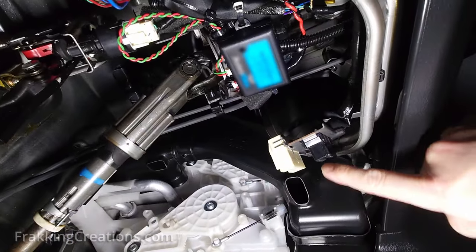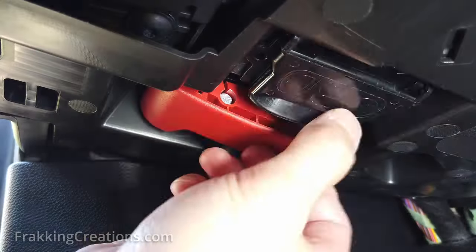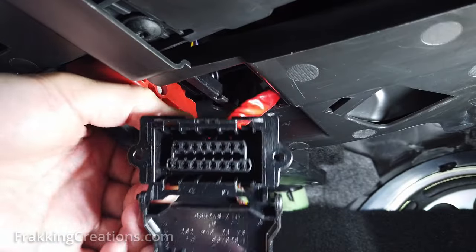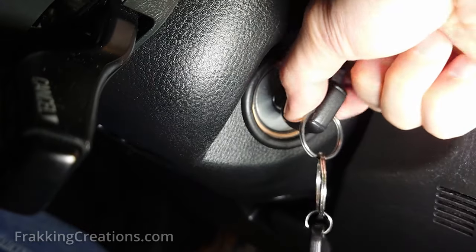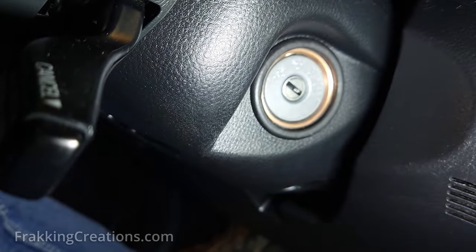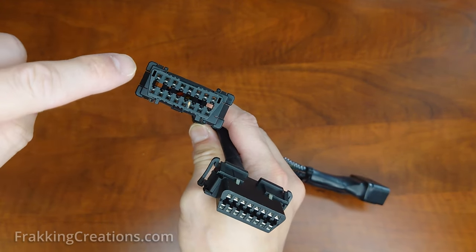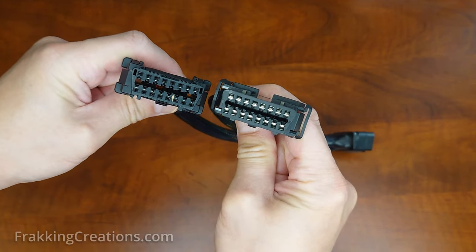Sometimes it is just visibly sticking out, while other times it could be hidden behind a protective cover. Some are white colored, while others are black. You can check your owner's manual if you are not sure. Make sure you do not have your keys in the ignition or your car turned on or in accessory mode. Note that the OBD port is usually still powered even when the vehicle is off, so do not use any metal screwdrivers or tools that could accidentally cause a short on the plug or anywhere else in the vehicle.